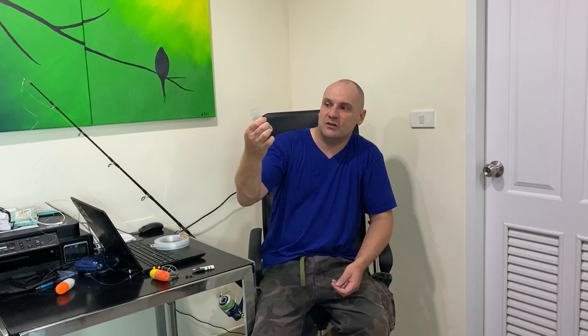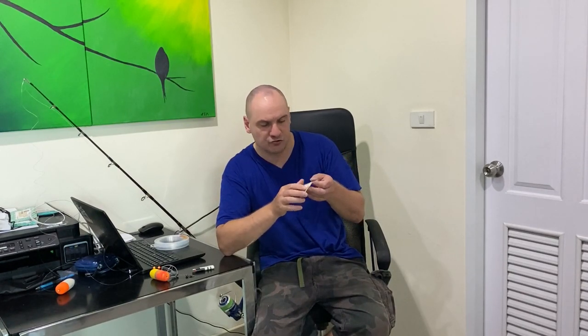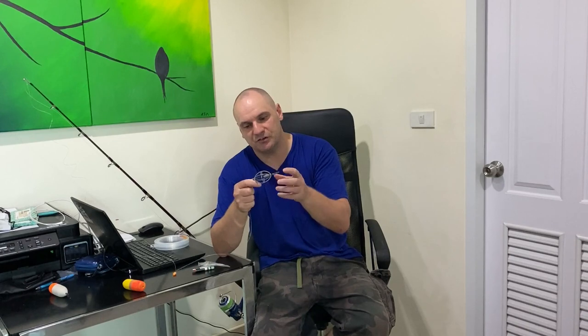Get yourself some really good quality swivels. These are a brand called NT Swivel — I do like these. They're rated up to 212 kilograms, size one-zero. For the feeders, you can buy these in Thailand everywhere, very cheap. I like these gray framed ones — they're strong. You don't find them breaking as easily as the brass or gold colored frames.